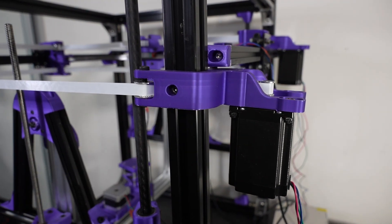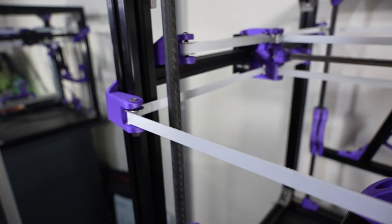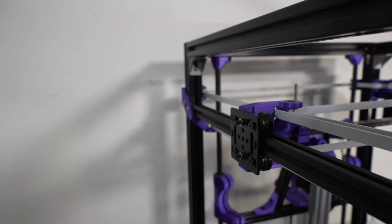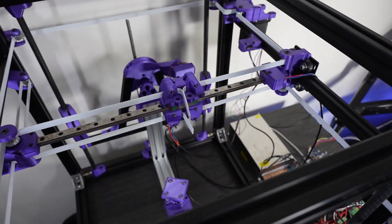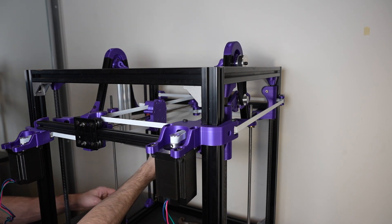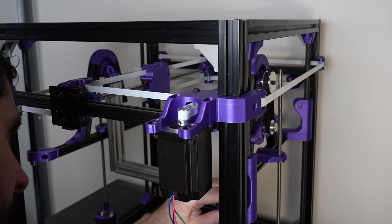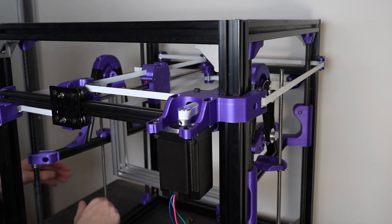One noteworthy point is that I have allowed some parts to extend beyond the frame. For instance, I have placed motors and belts outside the frame. This approach is less restrictive, eases the design and assembly, and also enables me to replace parts with problems much quicker. In future, I would like to make an effort to move all the components inside the frame, even if that means sacrificing some printing space. This would enable me to enclose the printer if I ever want to, since having a printer that cannot be easily enclosed seems like a poor design choice.